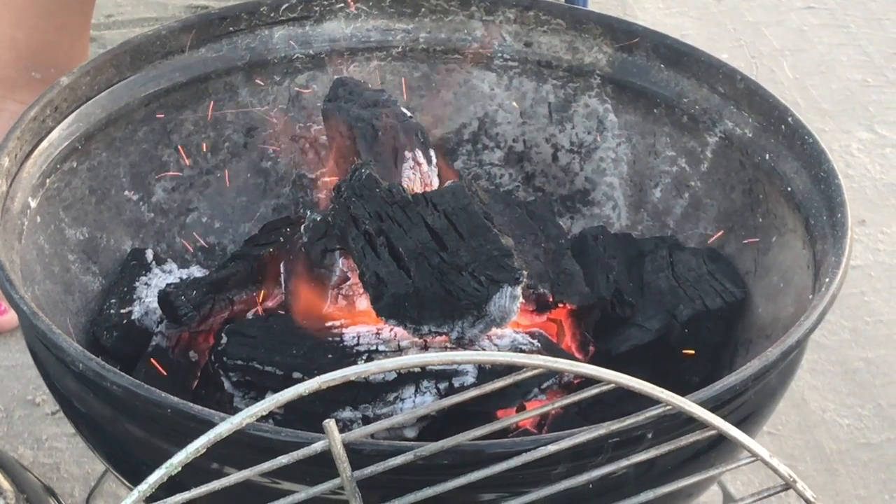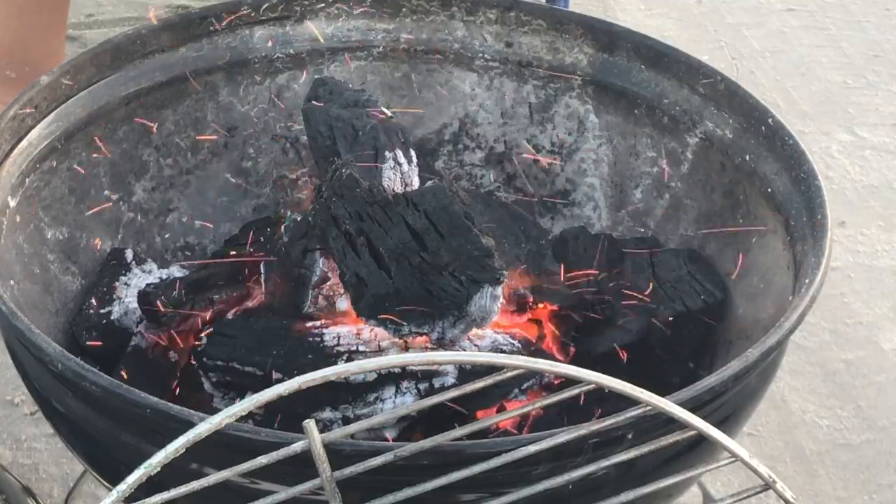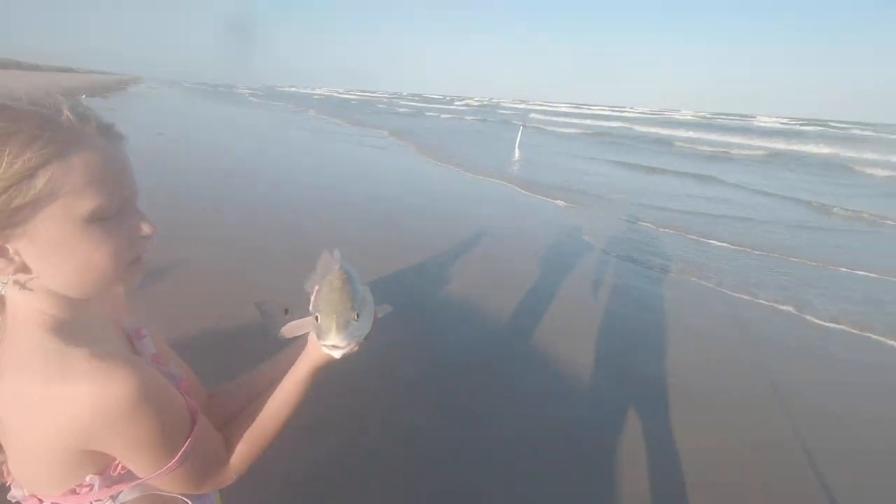Got all my big surf rods out. I brought the grill — we're gonna try to catch and cook out here. I just got some shrimp. We've got a good feeling we'll probably catch some whiting, maybe some reds. And believe it or not, I've actually caught a sheephead out here from the beach.